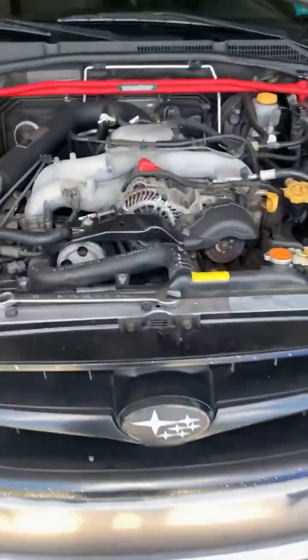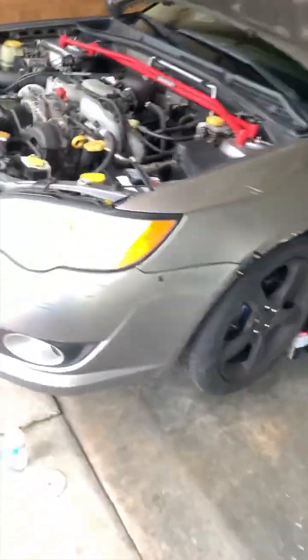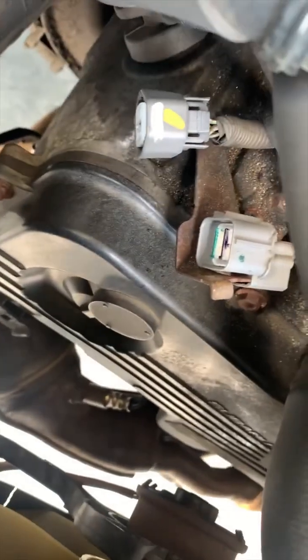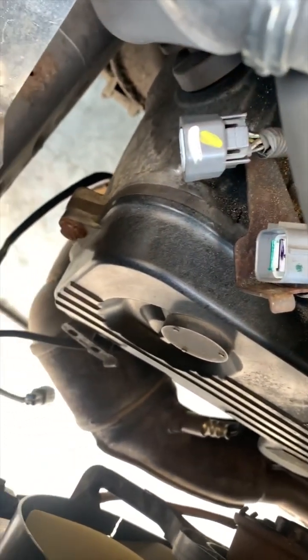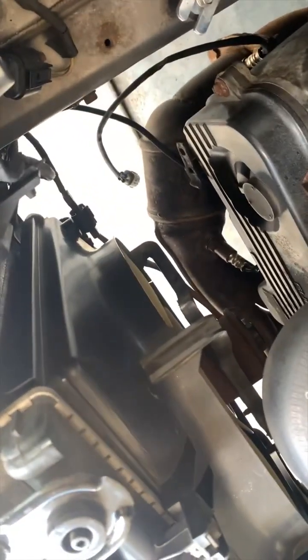Today we've got my 2008 Subaru Legacy. I'm getting ready to change out my stock catalytic converters. I already went ahead and unplugged the O2 sensor connectors up top. I'm going to loosen them once I actually take it off since they're not that hard to unscrew — I've already kind of loosened them.